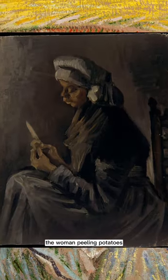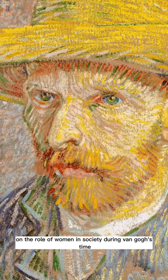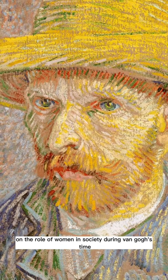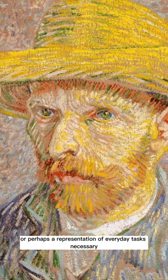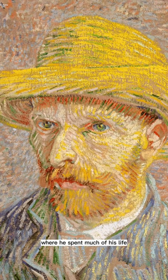The woman peeling potatoes on the reverse side of the canvas is a commentary on the role of women in society during van Gogh's time, or perhaps a representation of everyday tasks necessary for survival in rural France where he spent much of his life.